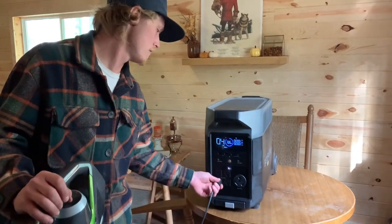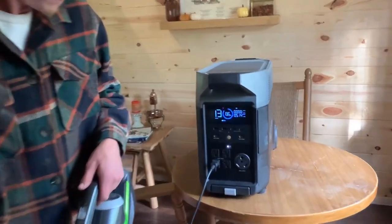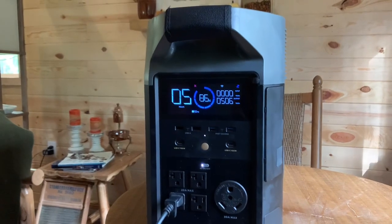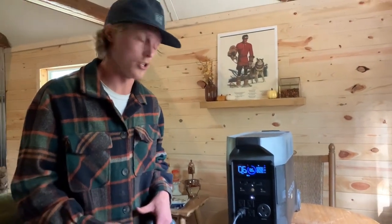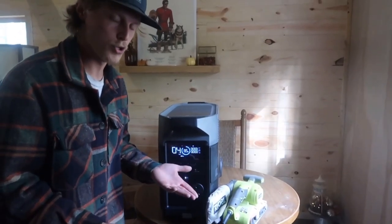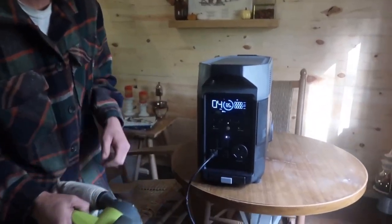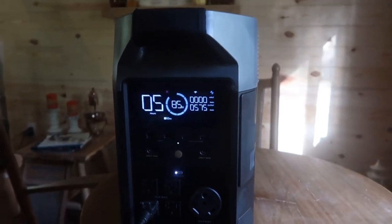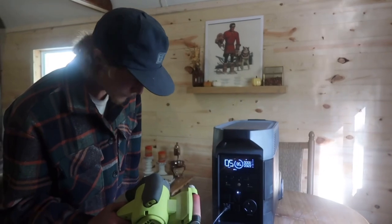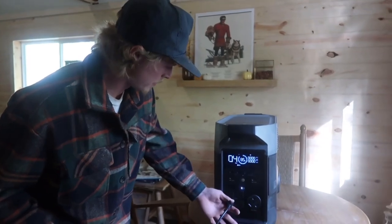Let's see what it does with the vacuum. At 85% battery, it'll run the vacuum continuously for six hours. I mostly use cordless power tools, but I do have some corded tools. Let's try the belt sander — it'll run that for five straight hours of sanding. That's a lot of sanding.